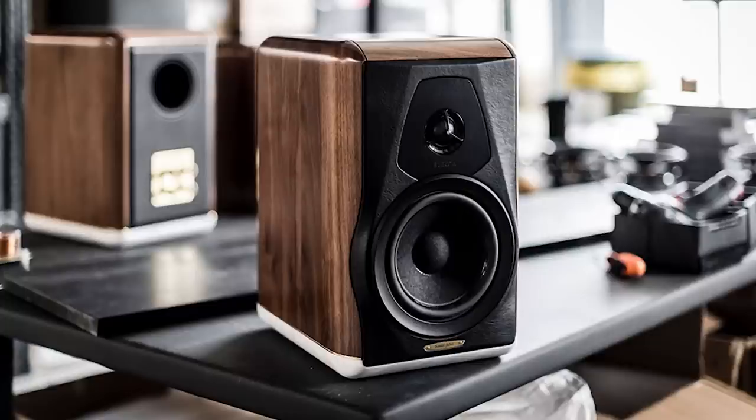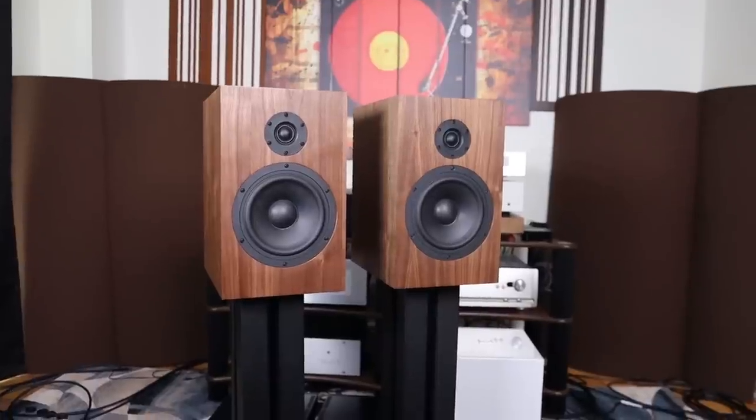Coming into the mid-range — the mid-range is where we listen to most of our stuff: the vocal ranges, the singer, the guitar, the instruments. Most of the stuff is in the mid-range, and the mid-range tonality is very, very much to my liking. A lot of you guys have been following my videos — I fell in love with the mid-range and the overall tonal characteristics of a speaker from Sonus Faber, the Electa Amator 3. That speaker is at least $14,000 in Canada with stands. When it comes to the mid-range and the bass region, the texturization and the overall tonal balance, this speaker was very much on par.